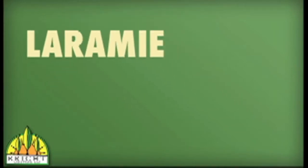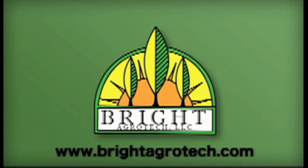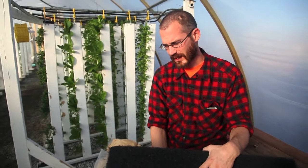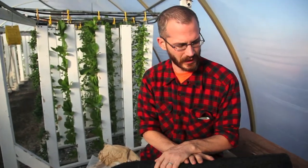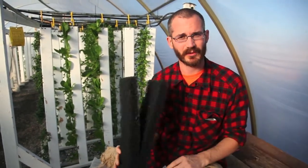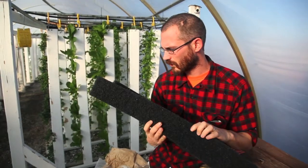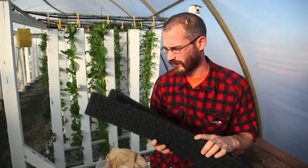We're small farmers on the high plains of Laramie, Wyoming, and we've got some big ideas that will help you and your family grow. There are a lot of questions in aquaponics about media, and rightly so, because most of the aquaponics done in the world is media bed aquaponics. If you're not a big commercial raft producer, most likely you're using some kind of plant growth medium to grow your plants and to get your biofiltration for your system.